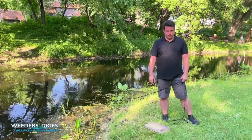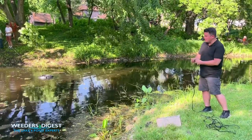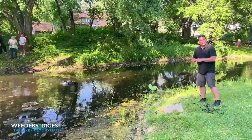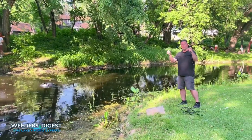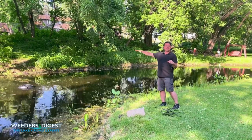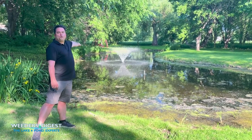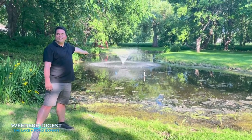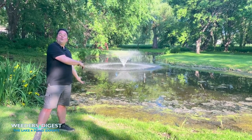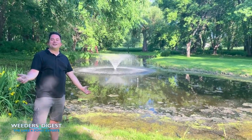So now we're pulling the float over to get it into about the middle of the pond. We're getting it positioned, and as stated, we're going to have some good slack here on the rope — again, for any kind of drought or rain that would obviously bring that fountain up or down. And just like that, you've got a fountain in your backyard, from assembly to putting it into the water in under one hour. We have every fountain for every pond size at Weeders Digest.